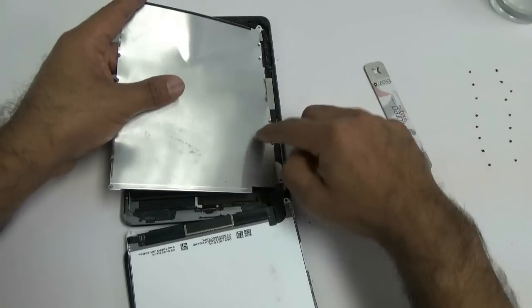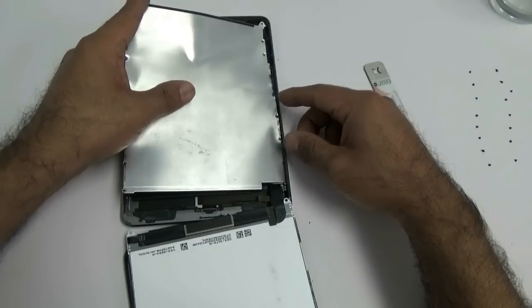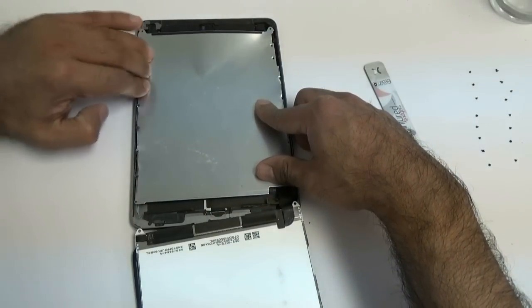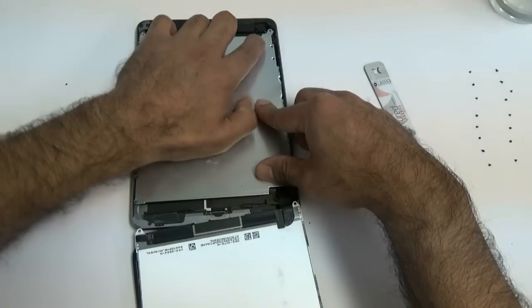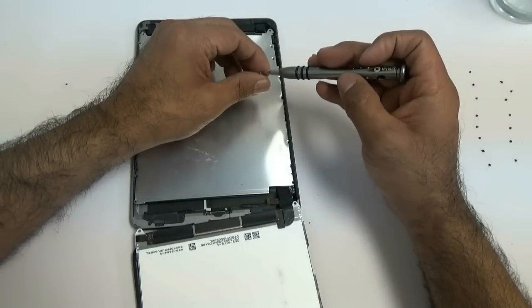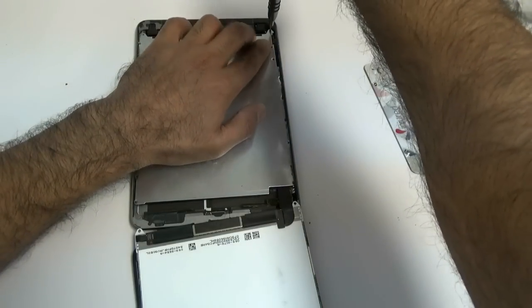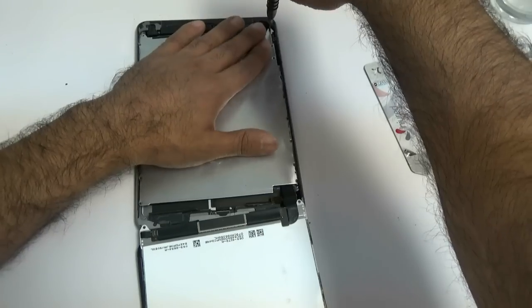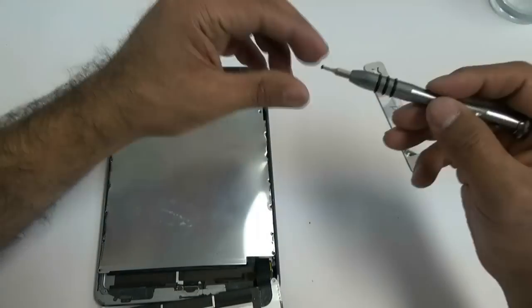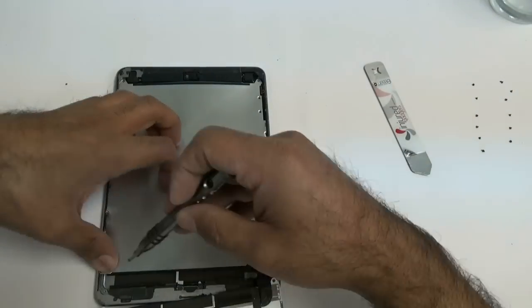With those screws in, let's go ahead and put the metal shield back in. This one looks a little bent up — I think this repair had been done before on this iPad based on the condition the metal shield was in. Yours probably won't look as bent up. Once that's in, put the screws back in. Please note the screws don't go at the very top — I made a mistake and put a screw in at the very top. The top two screw holes are actually for the LCD once it's plugged in, so don't put screws there. I'll remove those a little later and put them in their correct spots.